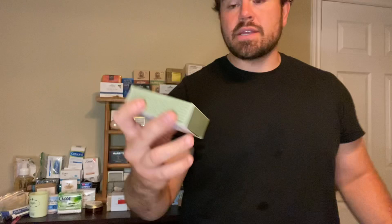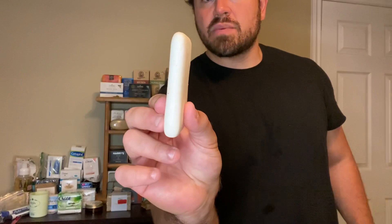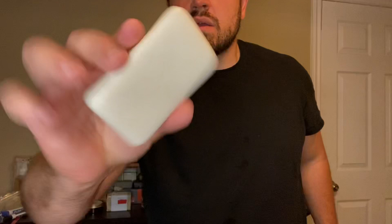Alright guys, so it's been seven days that I've been using the Goodfellow and Company bar soap — this is their number three Moroccan Mint and Cedar. Overall, I have to say I do like the bar, I enjoyed it. I'm very surprised that Target makes an in-house bar soap like this. Here's what it looks like after exactly seven days of use.